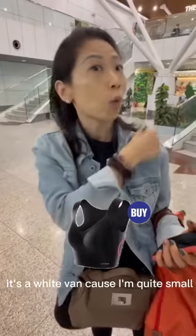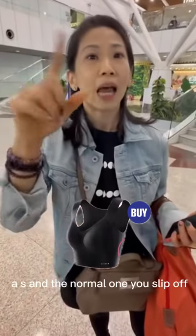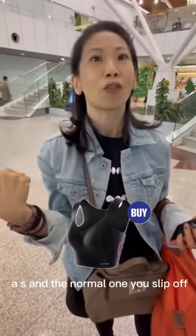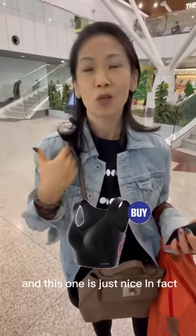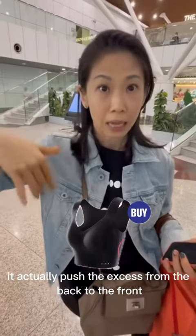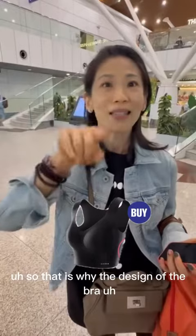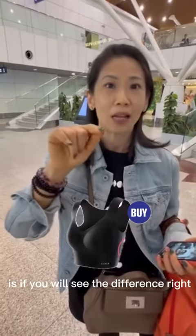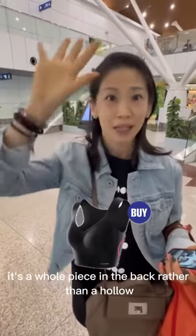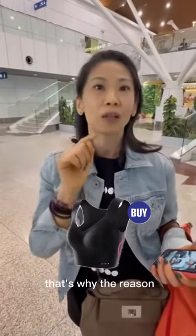I like the strap — it's a wide band. Because I'm quite small, size S, the normal one slips off. But this one doesn't. In fact, it actually pushes the excess from the back to the front. That is the design of the bra — it's a whole piece at the back rather than hollow. That's one of the reasons.